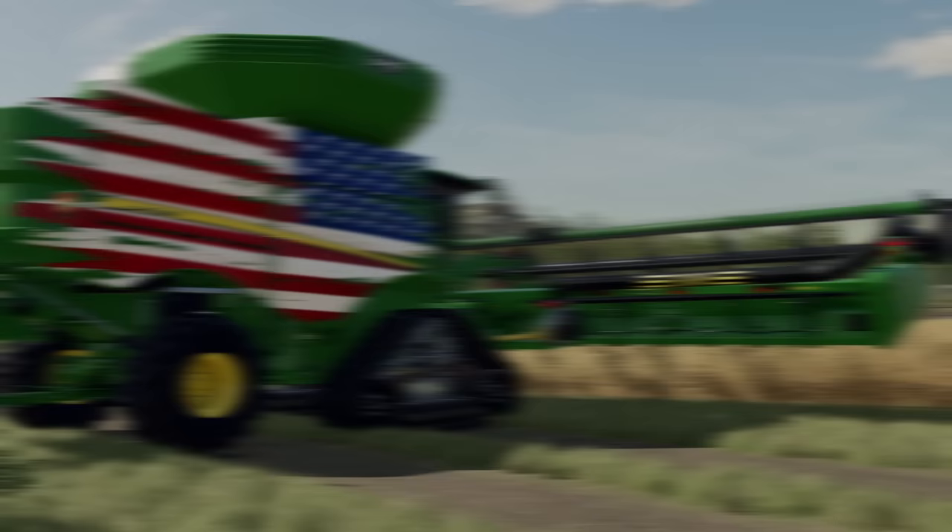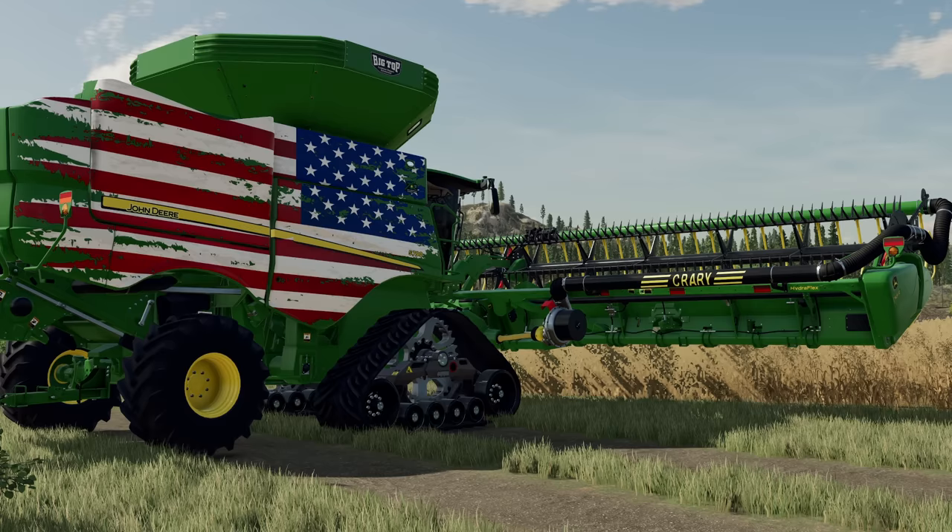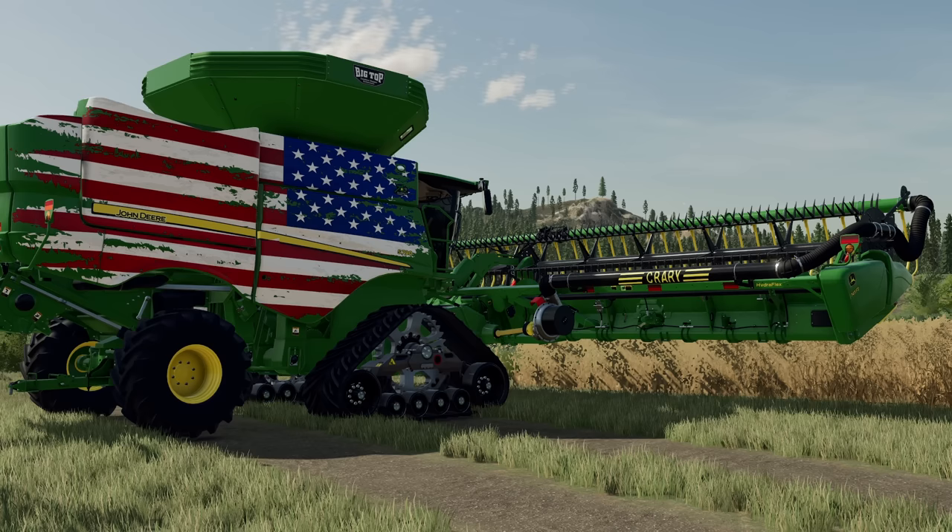Welcome back to the channel for an early mod preview — actually two early mod previews today. Remember, these are early releases, not out yet, but they might be by the time you're watching this. What we're showcasing today are two new mods from Custom Modding: the John Deere S Series combines and the John Deere FD 700 Series HydraFlex draper. These mods are currently being tested on ModHub, so they'll be released in the coming days.